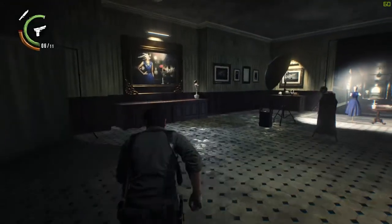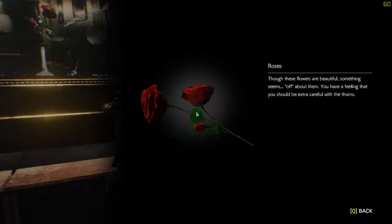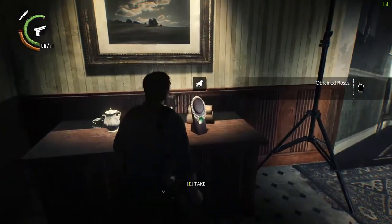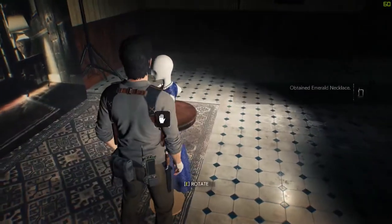Before using the camera, head over to the cabinet on the left side of the room and collect the flower. Then grab the necklace off the cabinet in the corner. Interact with the mannequin and the vase to place the items you just collected.